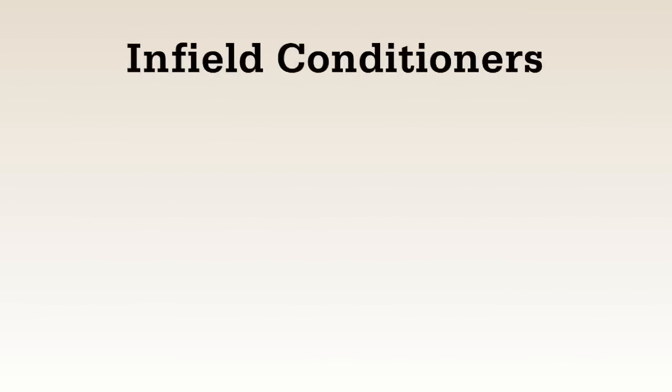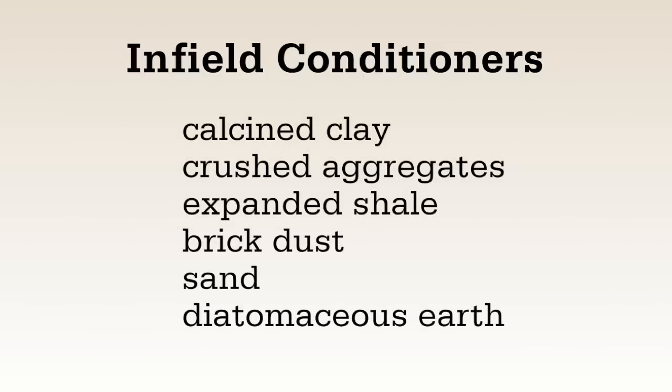There are many materials that are identified as soil or Enfield conditioners. Calcined clay conditioners are the most widely used because of their moisture absorbing properties, but other products such as crushed aggregates, expanded shale, brick dust, sand, and diatomaceous earth are also used in the market.